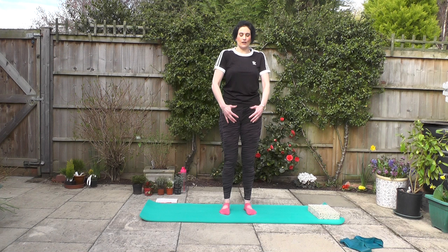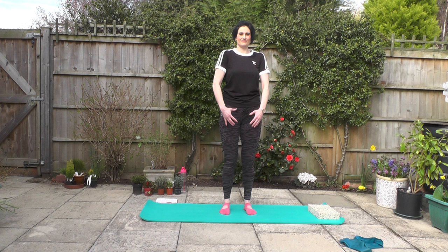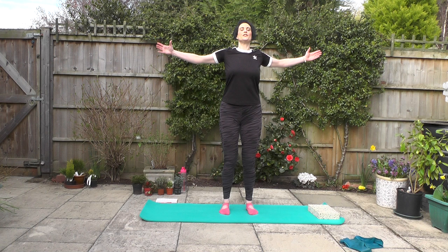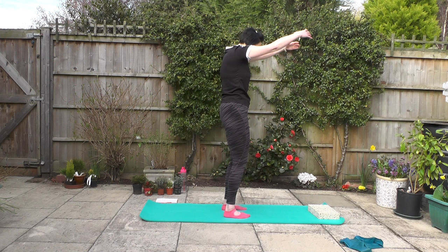Then we're going to take the shoulders round the other way, opening up through the chest, squeezing the shoulders back together. Good, one more. Shoulders come back and down. So now we're going to take a nice breath in, opening up through the chest, and as we close, we exhale. So we are inhaling to open and we are exhaling to close. Have a look at the way I'm moving through my body here — opening up and squeezing, scooping that rib cage in, curling through the upper spine.